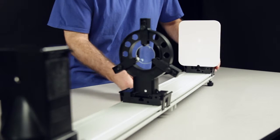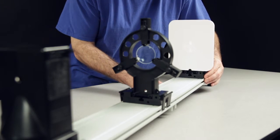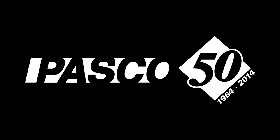If you're using a Dynamics Track Optics Carriage, keep the screen securely mounted to the carriage and slide the entire carriage with screen along the length of the track.